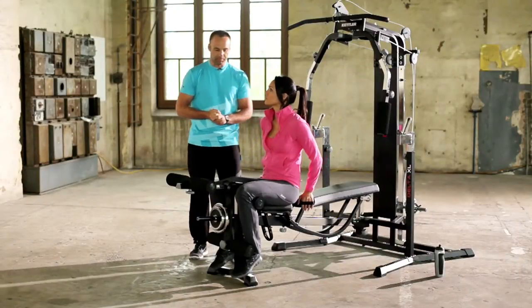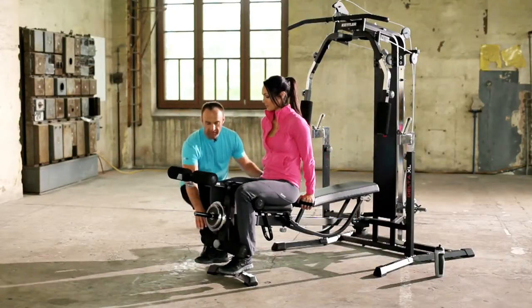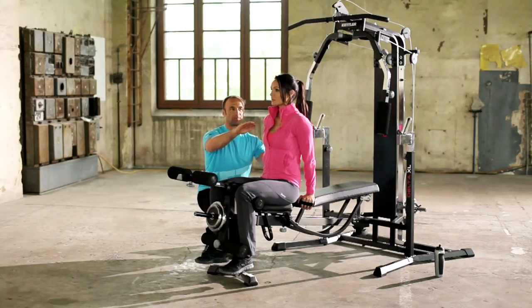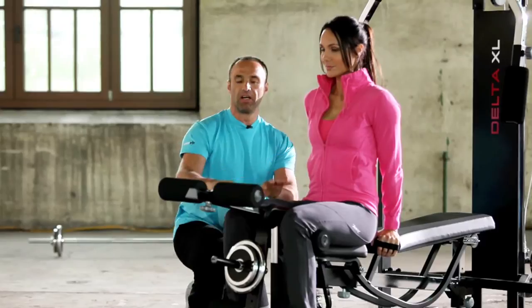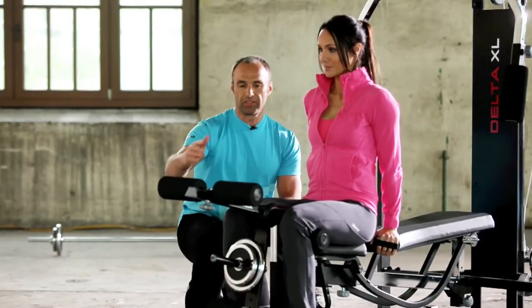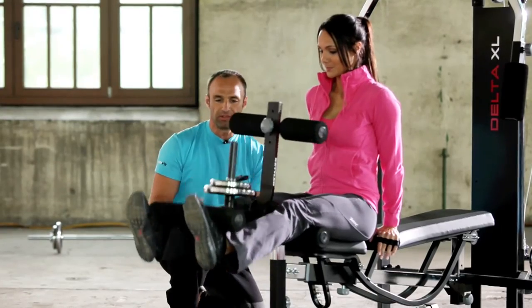The first weight training exercise: leg extensions. Place your feet behind the pads. Very important — maintain an upright posture with your chest facing forwards, looking straight ahead. From this position, raise your legs against the resistance. Okay Jenny, off you go.